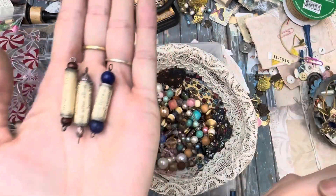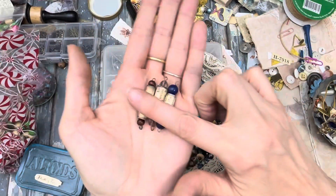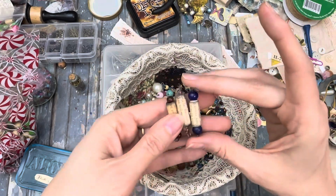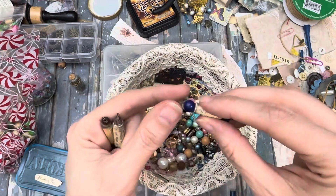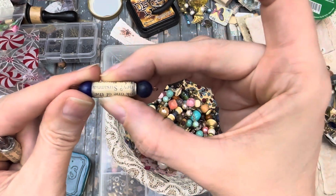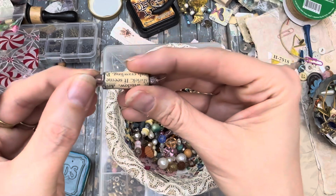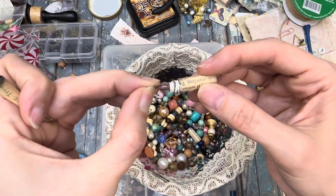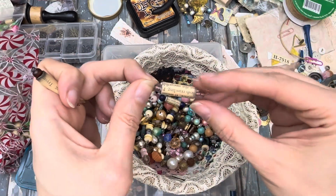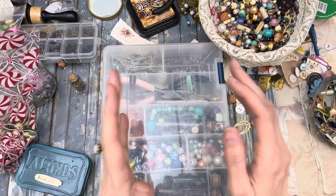These are the paper beads that I made at the last retreat, the Georgia one, and those were pretty fun. One thing I discovered — two things actually. I should have glued the beads along the way because I noticed that they kind of shift a little, and some of them were worse than others and it caused a little bit of an issue. I went back and I glued one of them and it wasn't too terrible, so I'll probably go back and do those.